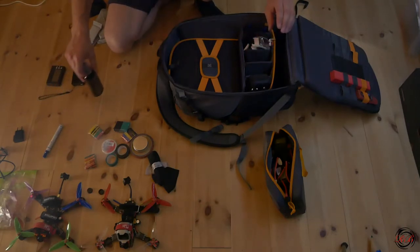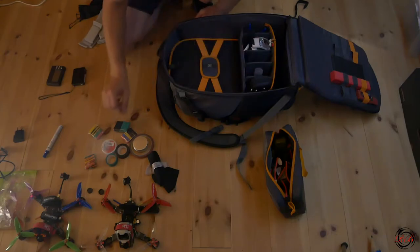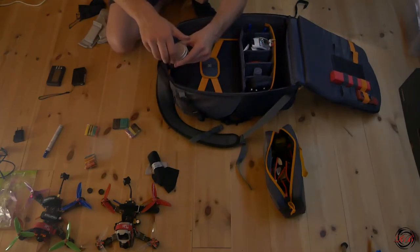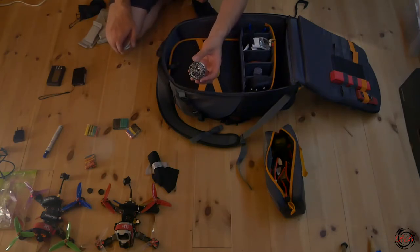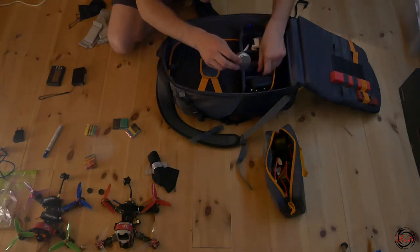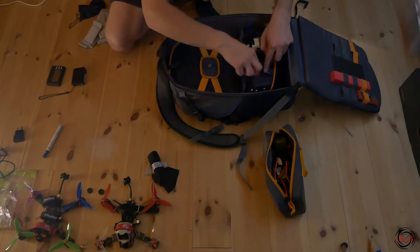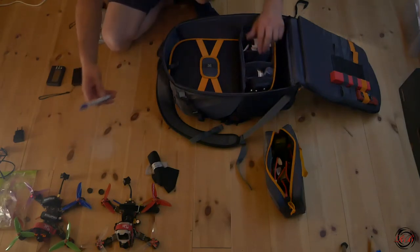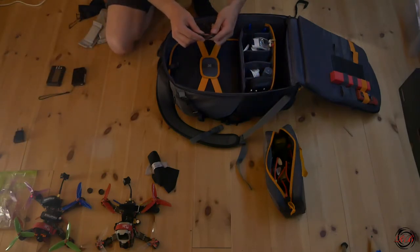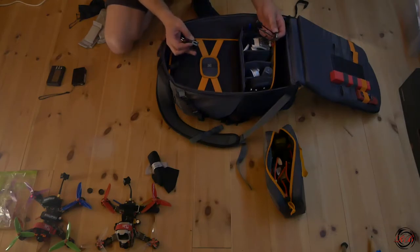In these two pockets I have lens cleaning spray — nice to have with you. I also have some double-sided sticky tape, a cleaning sponge for my soldering iron inside a small tin container, a marker if I need to mark something like batteries, a charging cable for my GoPro, and a wall charger in case I have the opportunity to charge from a wall socket.